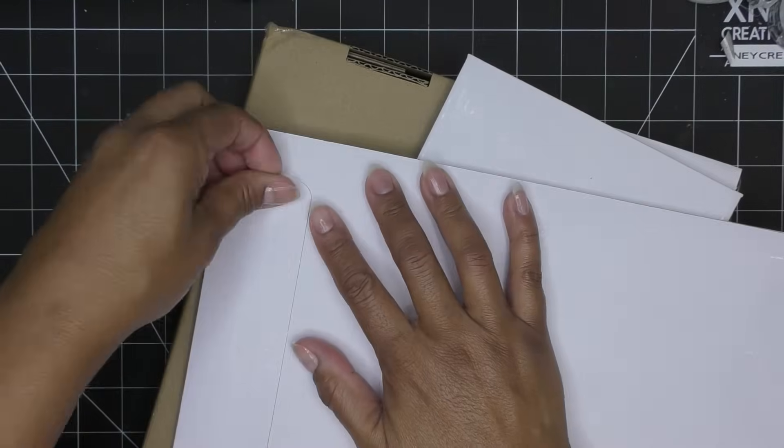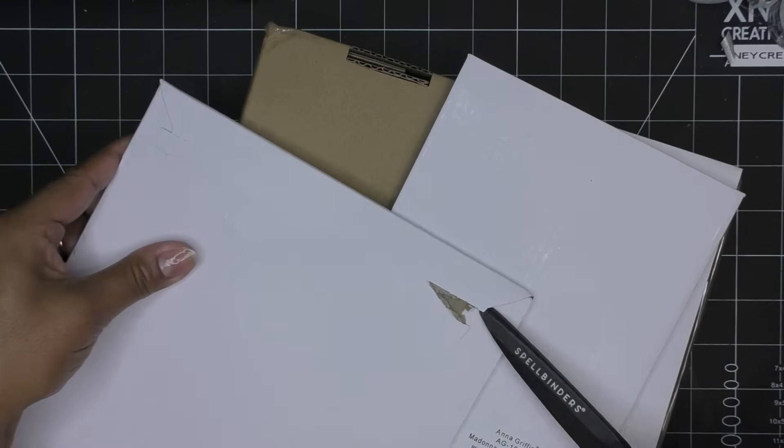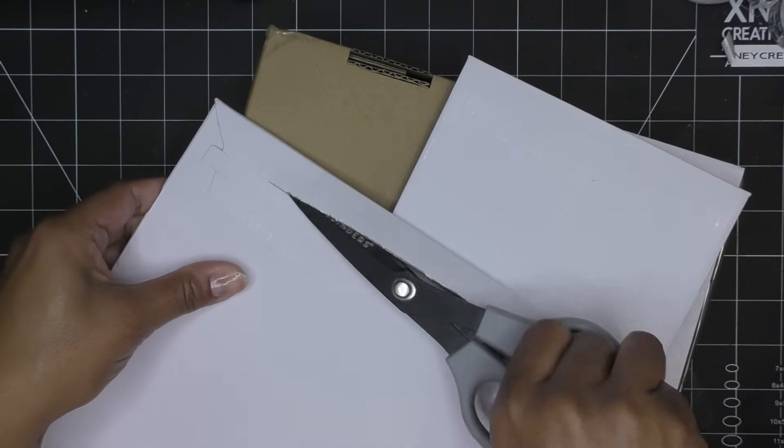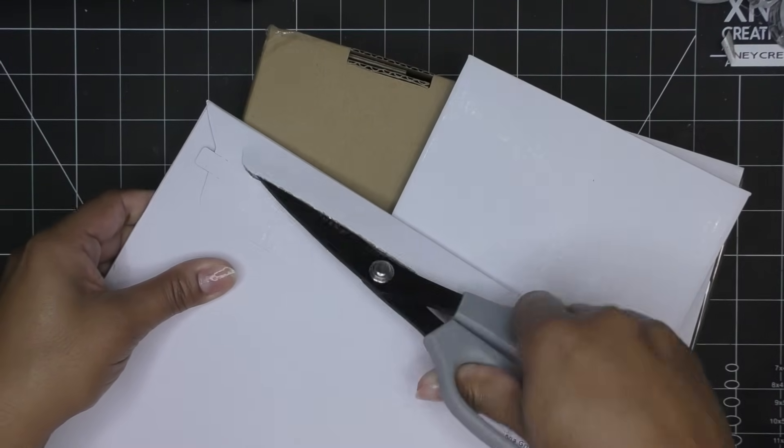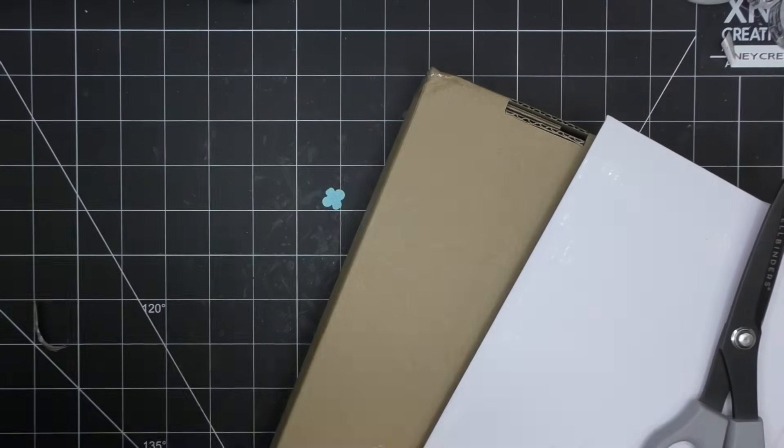Let's see what we have. Some of these things I had eyeballed before. This is the Anna Griffin gift easel box.